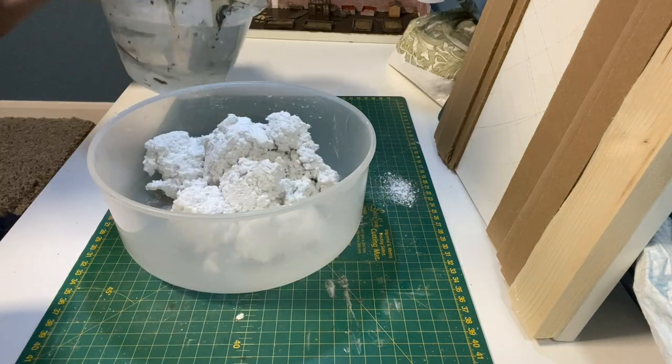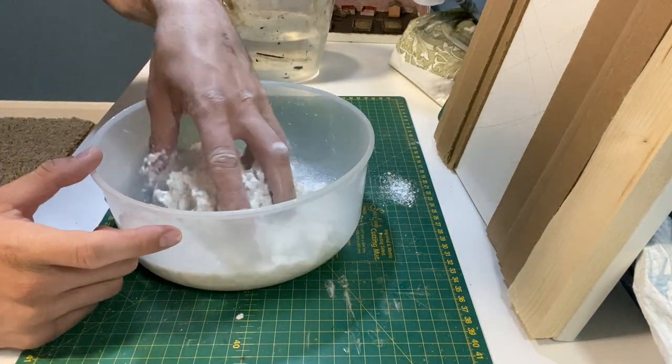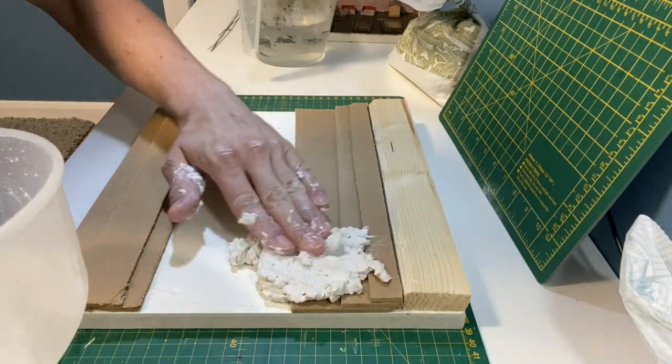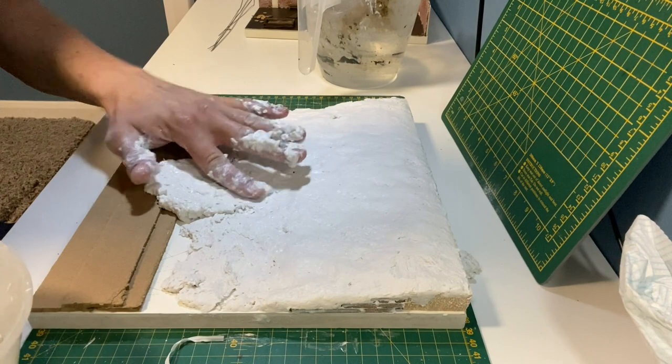You simply put some in a bowl, add some water and then mix. It's just a case of whacking it onto the diorama and then over time you can smooth this out.